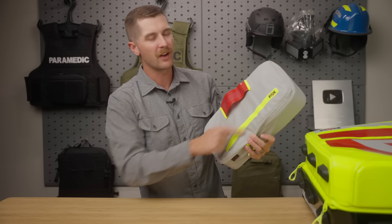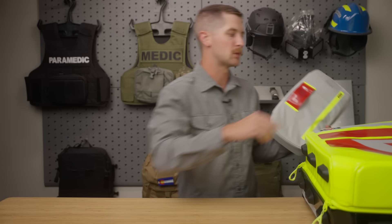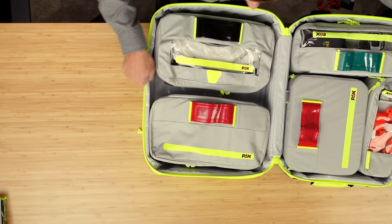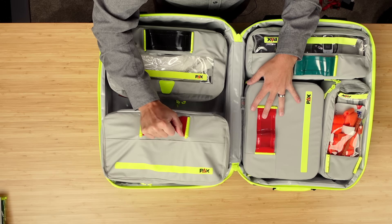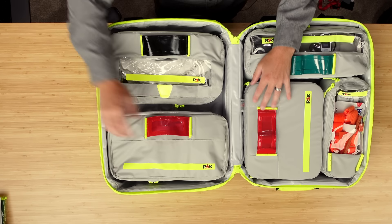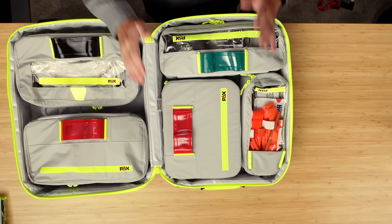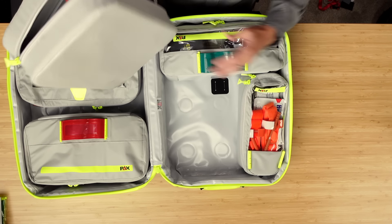I do believe you can also modify the colors of these stripes when you buy them on their configuration tool. And you hear that snap — it's kind of satisfying. Not going anywhere. Over here, this is one of the more unique pouches and I want to spend just a little bit more time on it.